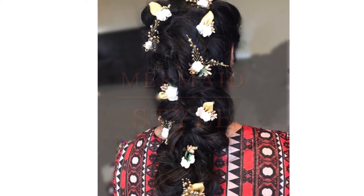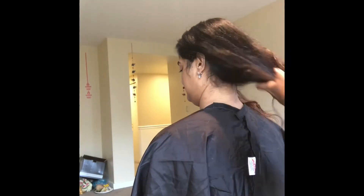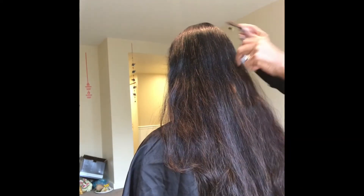Welcome to Stacey Israel Hair. This is Nithya. We decided to go with a mermaid style for her engagement photos.